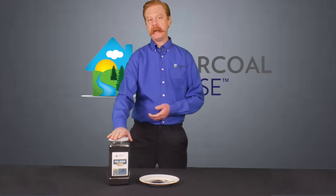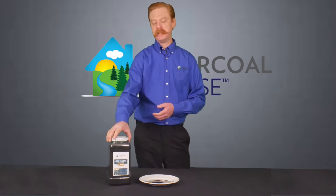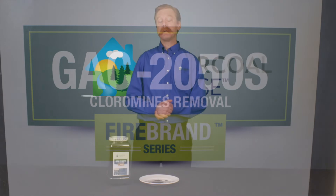This is a carbonized coconut shell based activated charcoal. What's a little different about this is — you see it says 20 by 50 S. That S signifies that it's undergone a non-chemical impregnation.